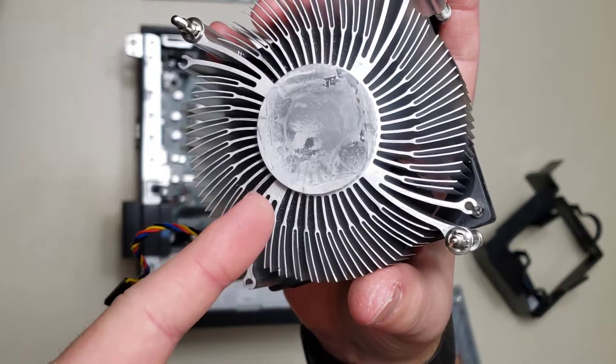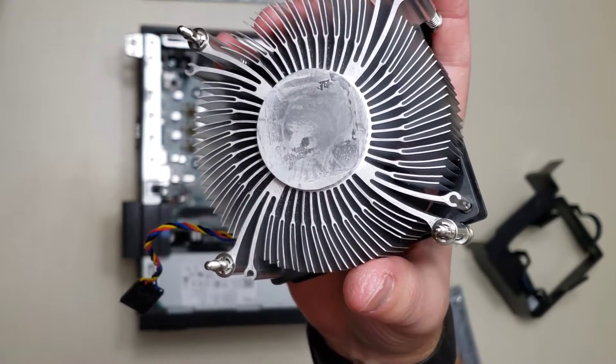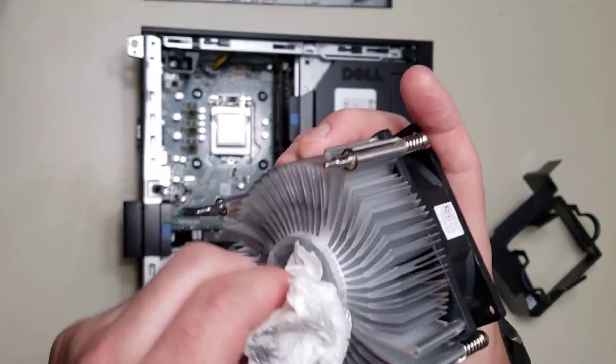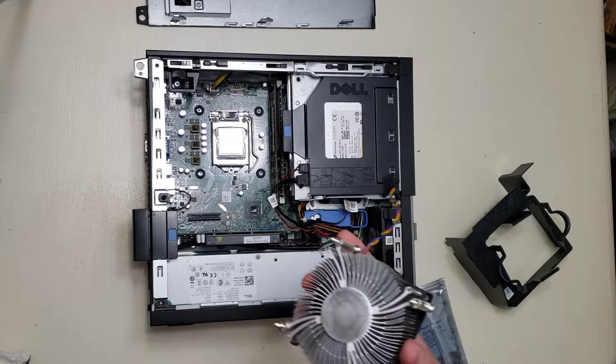It looks like the thermal paste has actually been replaced before, but the refurbisher just didn't put enough on there. I'm glad I'm doing what I'm doing because I'll get the job done right. Now we've got a clean machine.